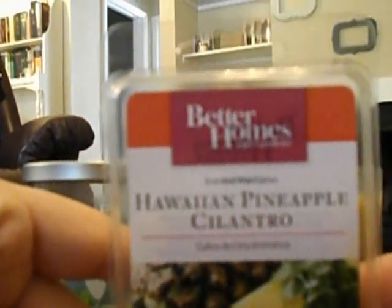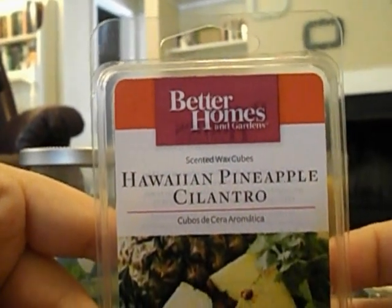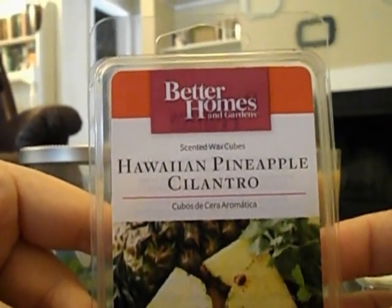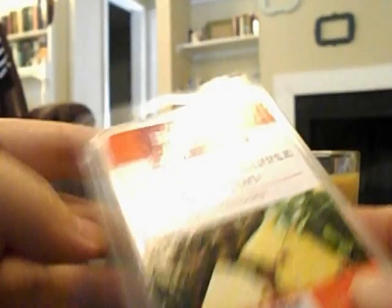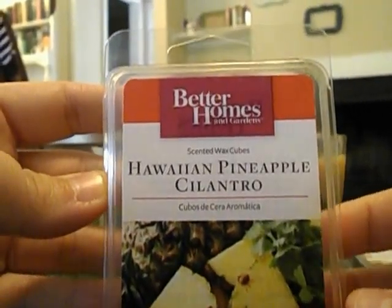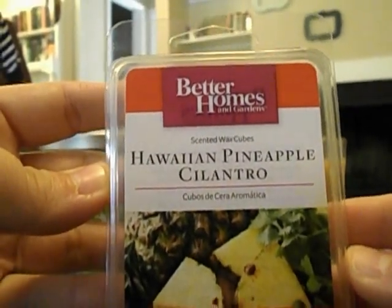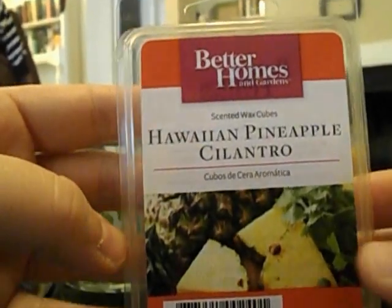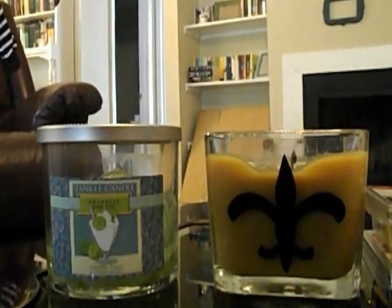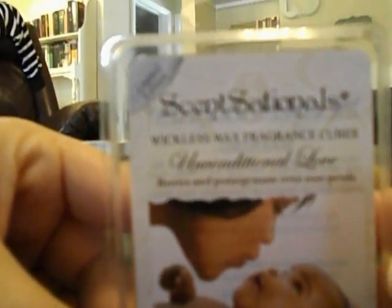I just put Hawaiian Pineapple Cilantro in my light bulb warmer in the living room this morning — I can smell it and it smells good, but that's really all I'll say since I just put it in. I put in two cubes and I'm going to try to finish this up in the coming weeks just to empty out some space in my wax storage, since I don't really need to hold on to a bunch of summery Better Homes and Gardens Sensational Scents.